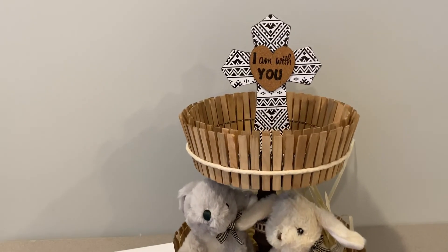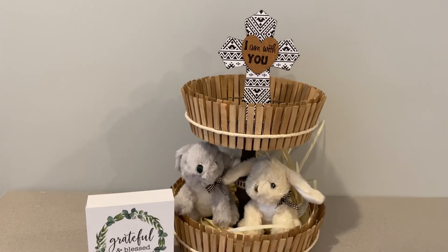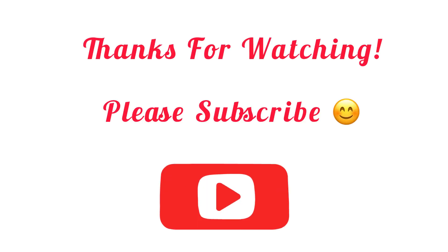I know they just came out with all those laser cut cutie patootie things. Thank you so much for watching — I'll see you in my next video. Please subscribe. Thanks, guys.